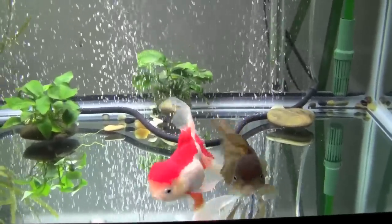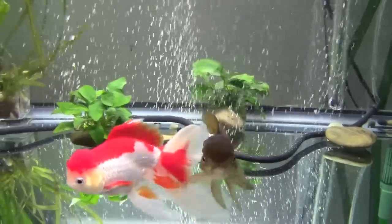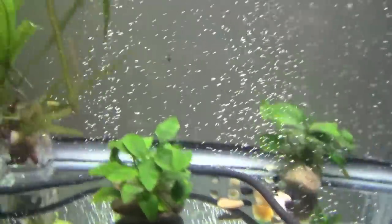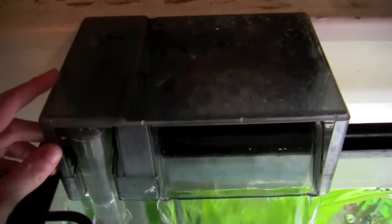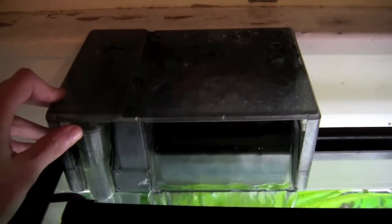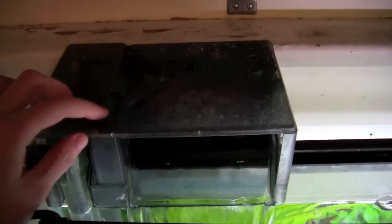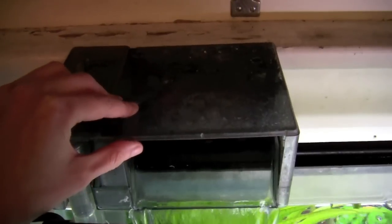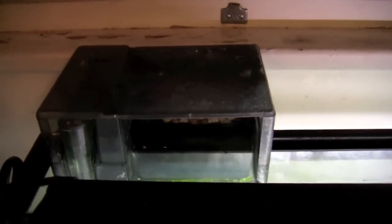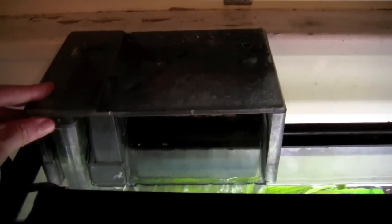I want to talk about the different types of filters to choose from. When you go to your fish store, you're going to see several different options — it can be quite overwhelming to choose a filter. The first and most common type is the hang-on-back filter, commonly referred to as HOBs. That's what this AquaClear is — you can see it hangs on the back of the aquarium. These often come with most aquarium kits, and I highly recommend a HOB filter, especially for people just getting into the hobby. They're super easy to clean and take care of.